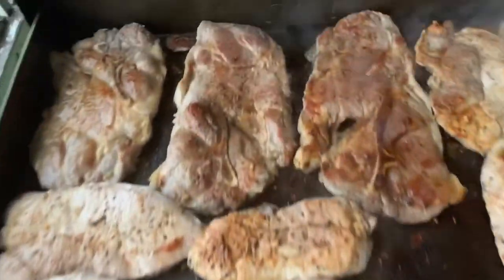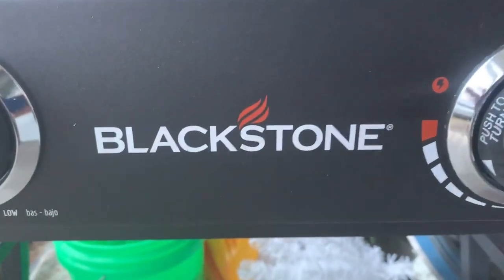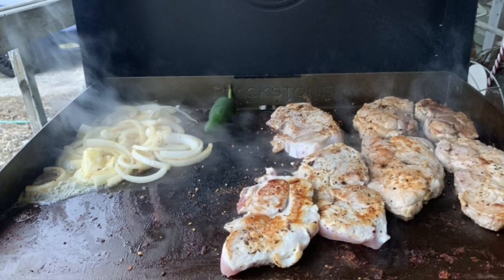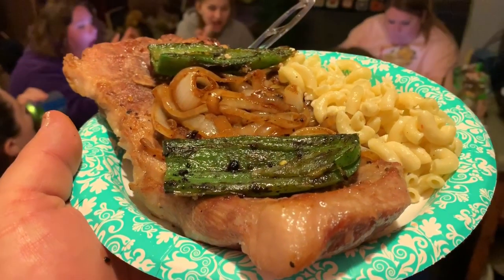When these are done I'm going to come back with you and we're going to try them and see how they are. I'm going to finish sautéing these onions and jalapeños. Check this out — my first time on the Blackstone. All right, this is El Gordito and the stuff is all done. As you can see right here, it turned out great. I already tasted a pork chop and it worked out real good.